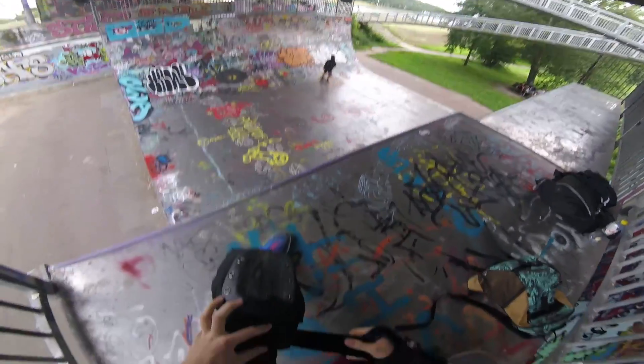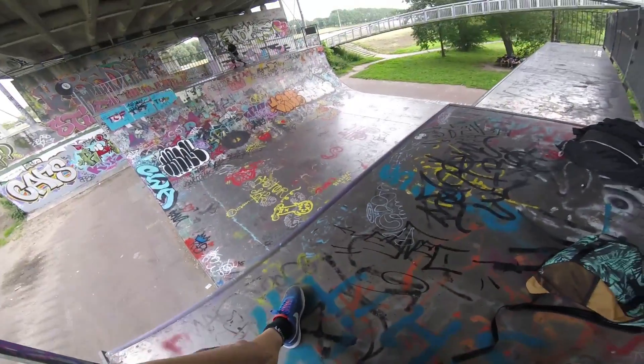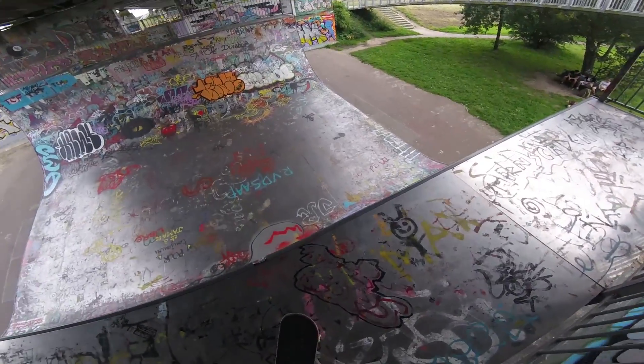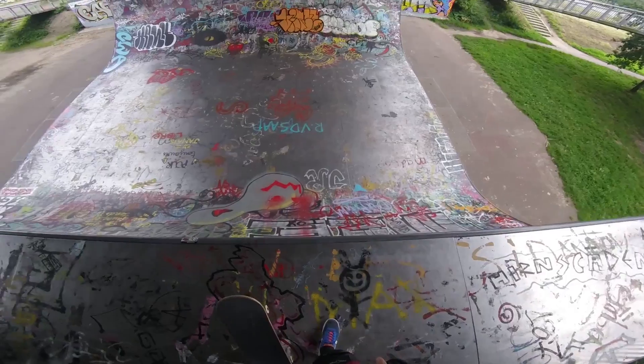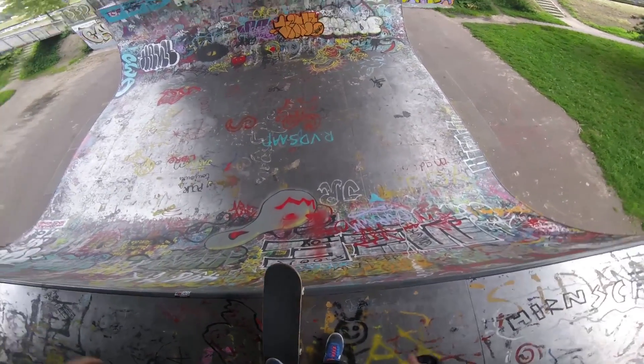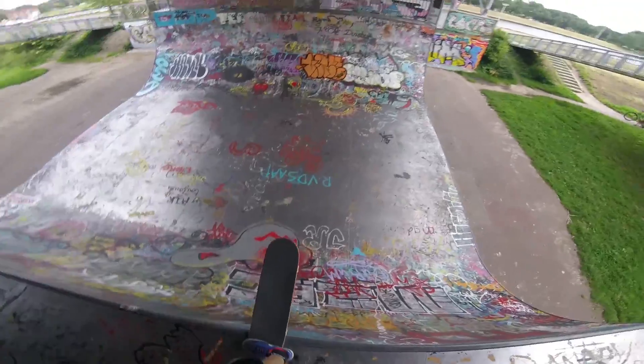We're able to skate it so that's perfect. Ruben is already pretty good, he can do really nice 5-0 grinds. Right now I'm working on my backside airs — I can already drop in but I've never really skated a lot, so just trying to teach yourself some tricks.